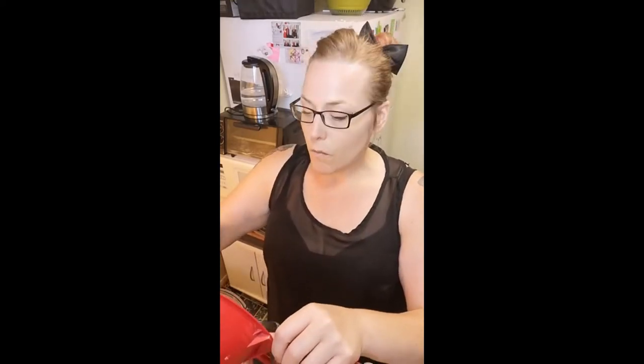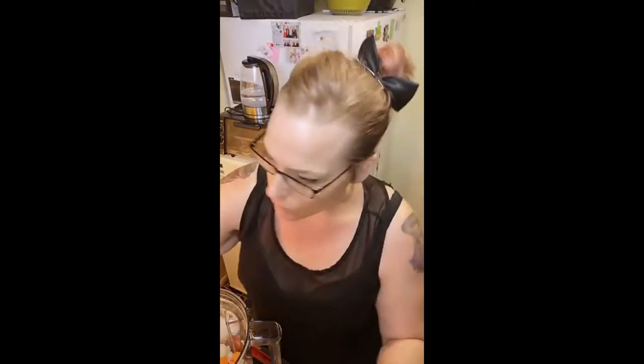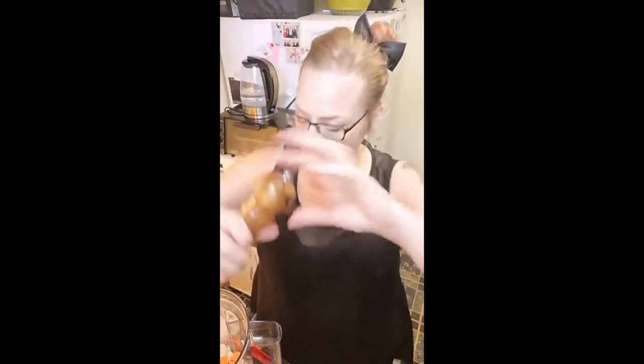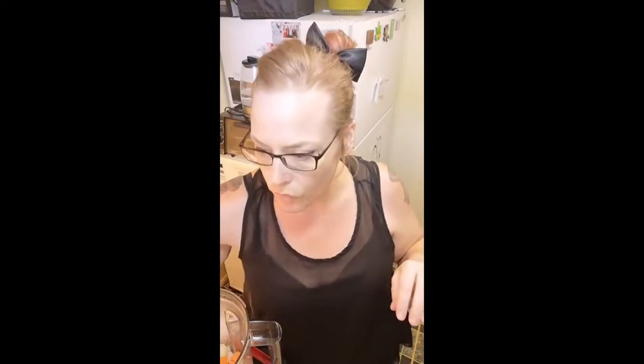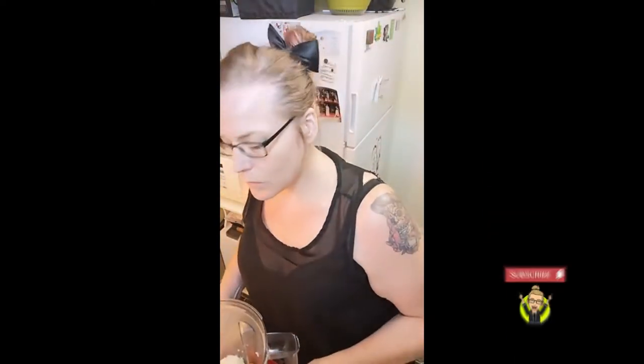Our boiled potato and carrot go right in. A secret to this recipe is to put them in while still warm — it actually helps make the cheese more stretchy and saucy. We're also going to put in a tiny bit of salt. I usually don't like putting in the full amount a recipe calls for, but you want a little bit for flavor.